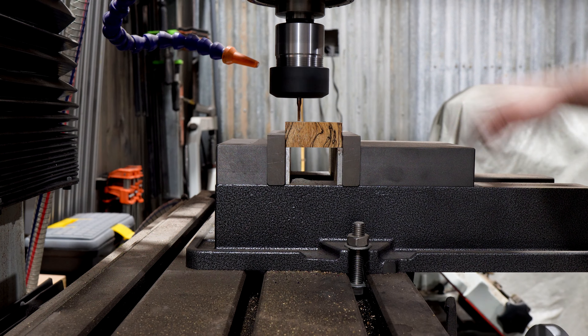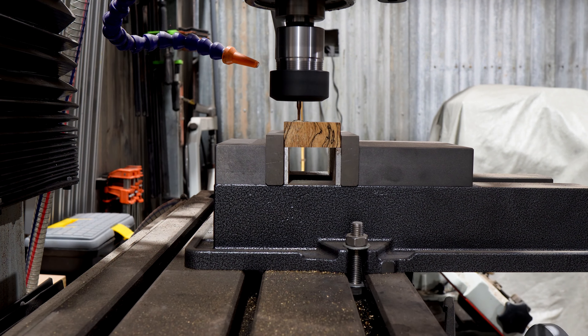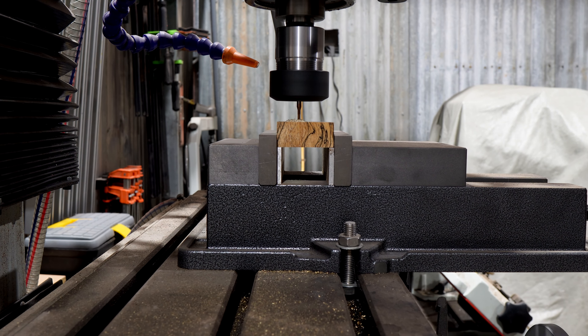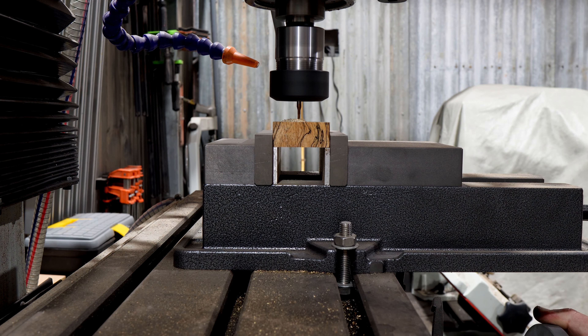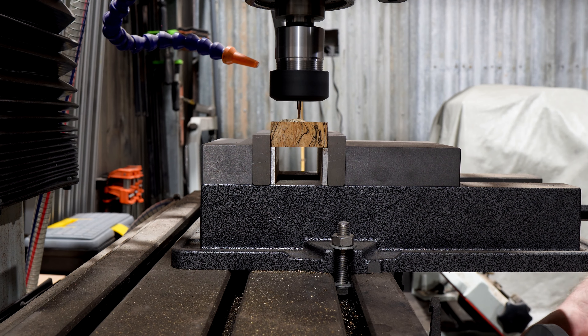Then hop over to the mill and cut a slot for our tang to poke through. Now for anyone paying close attention I muffed this one up. I cut the slot in from the wrong side and now the grain in the wood block won't line up. I feel really lucky this project isn't for a customer.